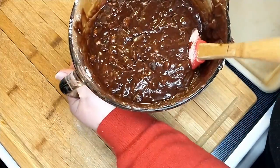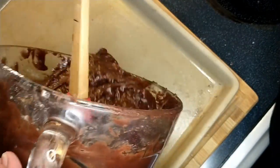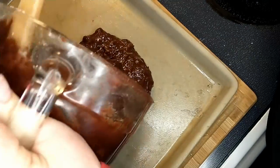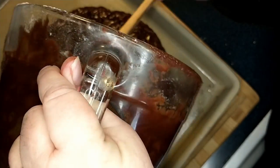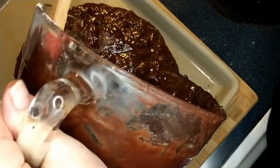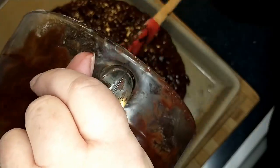Now is the fun part — taking our 9x13 bar pan from our stoneware collection and putting the mix onto the pan. I did lightly spray it just so it wouldn't stick. I don't think it will, but I have never made brownies in this pan before, so I'm super excited.